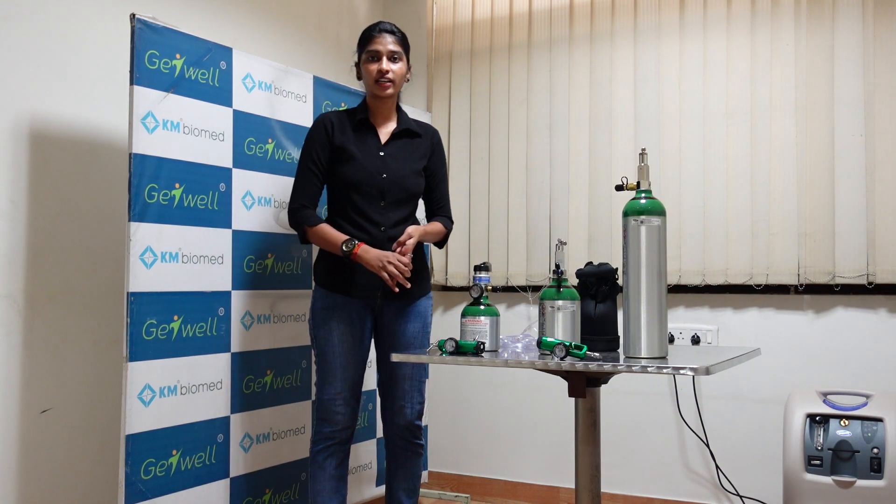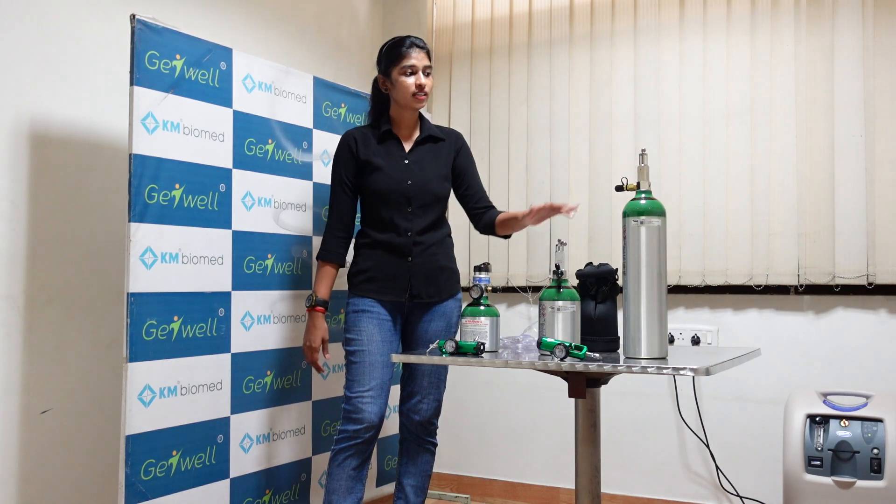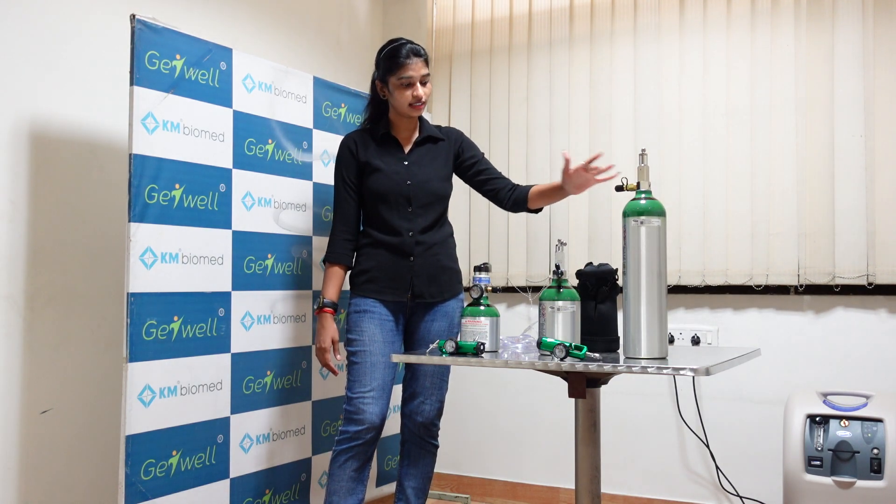There are 4 types of InvaCare oxygen cylinders. The sizes are ML4, ML6, ML9, and D10. Currently we have 3 types with us, so I will explain you the different types of cylinders.